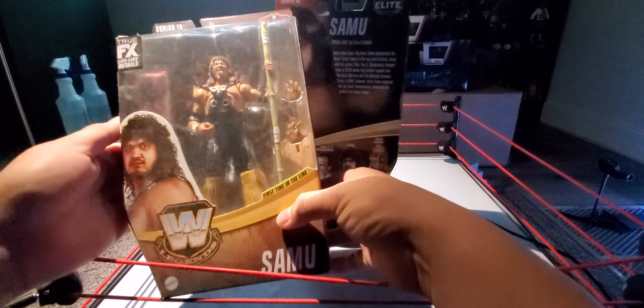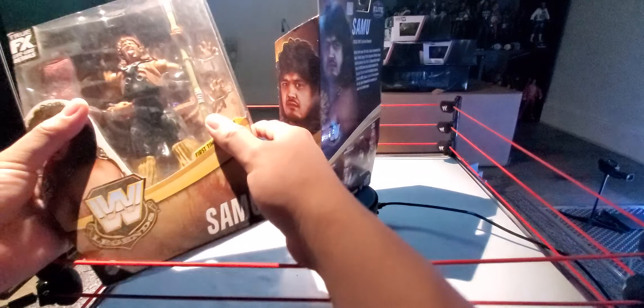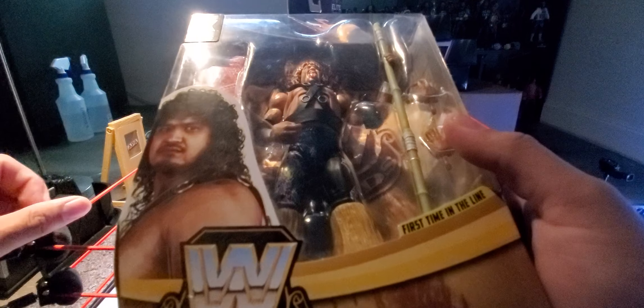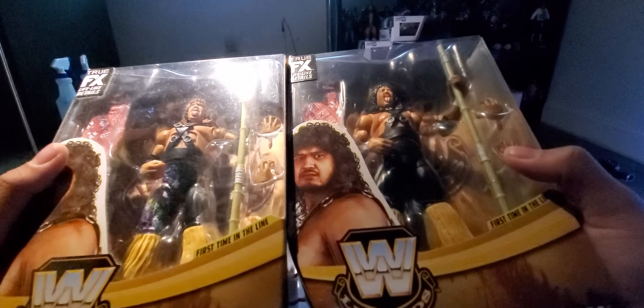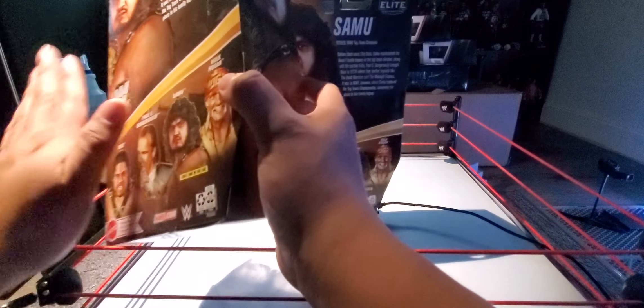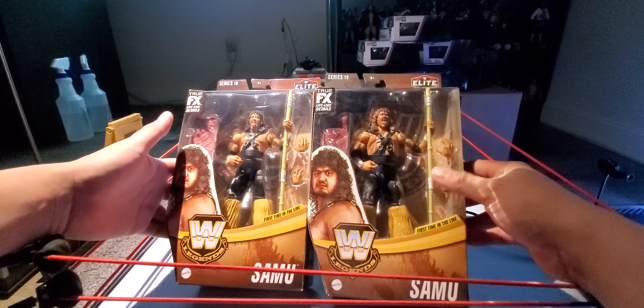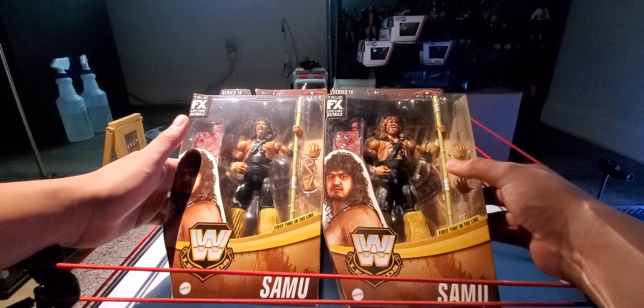If you're wondering what the Chase looks like, here he is. This one's really dusty — I had him up on the shelf and haven't cleaned these in a hot minute. The gear, you can see right there, it's the same design as the Fatou with all the little flowers and stuff on it. But essentially it's the same exact figure. The Samu has brown hair on the Chase, and on the regular version he's in black hair — I didn't notice that. Same thing on the back and everything, except one is a Chase version and one is a regular. I have this little paper that lets me know it's a Chase, so when I put them back on the shelf I know which one's a Chase.